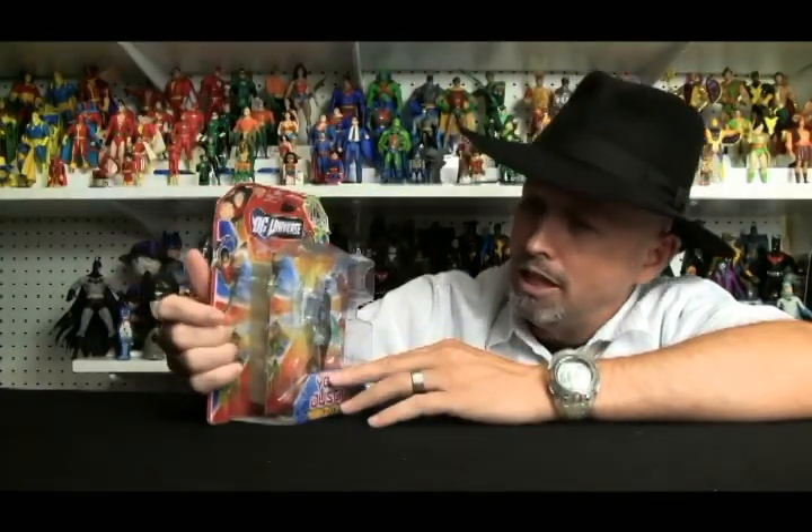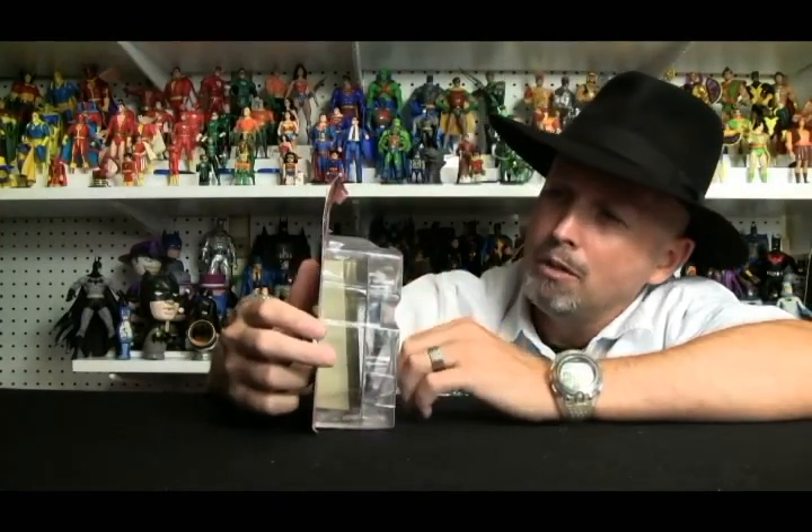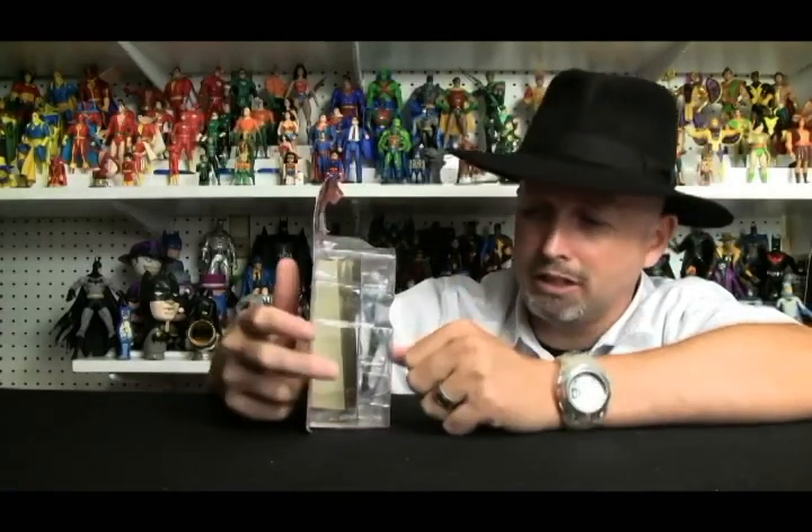It is kind of similar to the JLU packaging as far as the colors, don't you think? Up here in the corner, you find out that you can get a Collect and Connect piece for the Hall of Justice, which is really one of the coolest things. I've even heard of people buying these figures and then selling the figure itself just to get the Hall of Justice. I want to hold on to my figures because I like these representations of the characters. This is significantly thicker than the regular JLU packaging because there's that piece of the Hall of Justice in there.